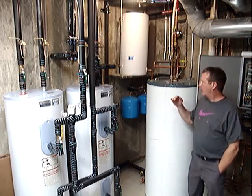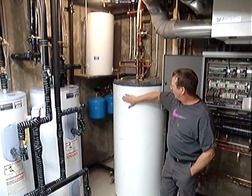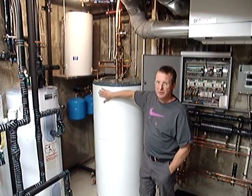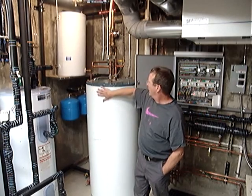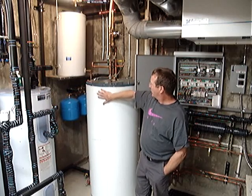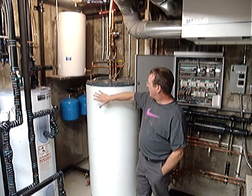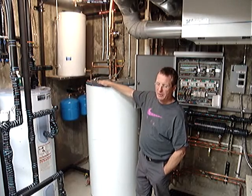The ground-source heat pump also provides heat from its de-superheater to this 120-gallon solar storage tank. When the ground-source heat pump is running, it produces a significant amount of hot water for this tank — it might bring this tank up to 90, possibly 100 degrees.